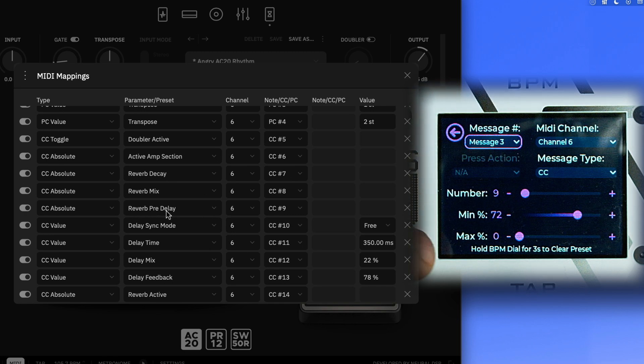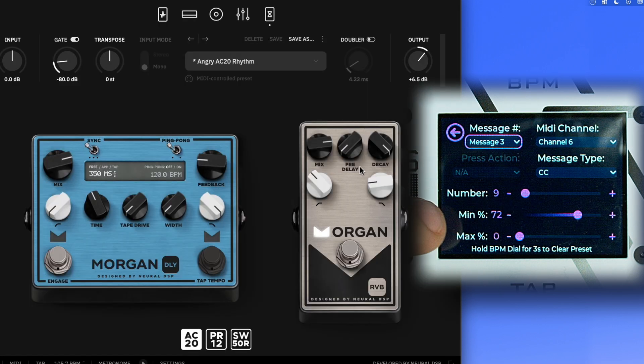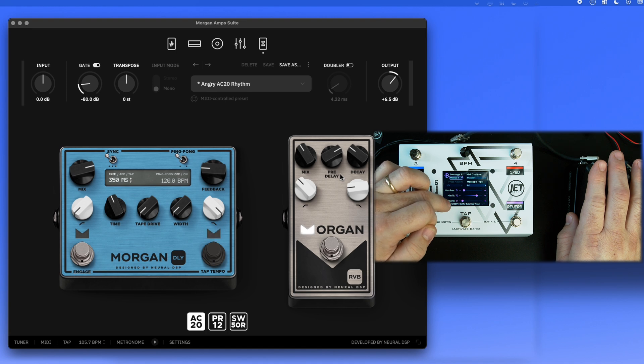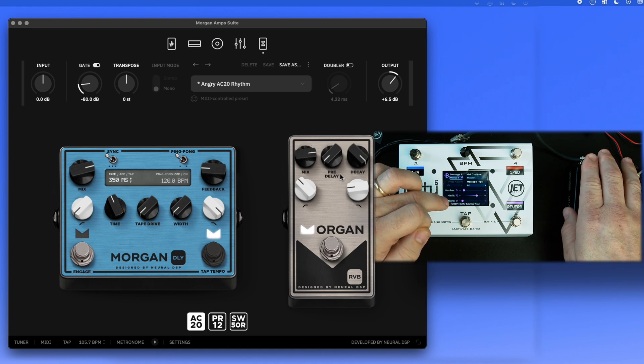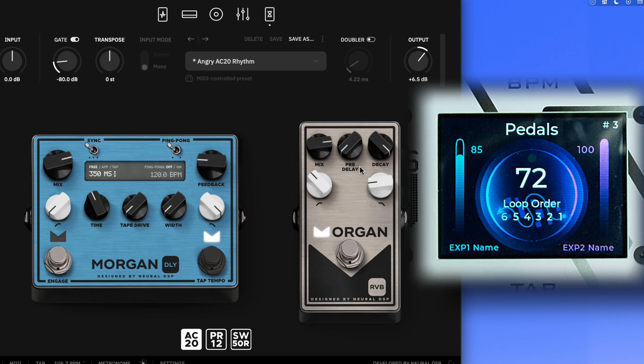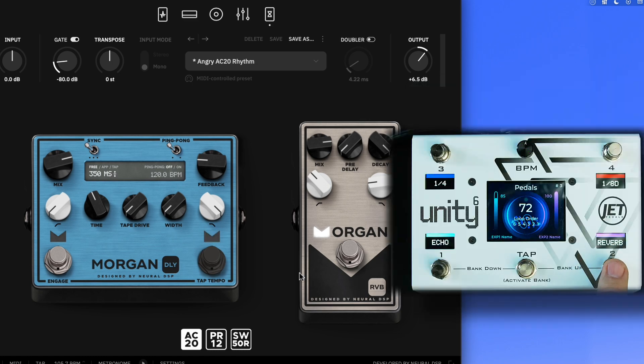Message 3 uses CC number 9 for the pre-delay. Note that max is at toe-down and min is at heel-down — so it may appear backwards. With the heel down, the minimum is at 72 percent, and with the toe down at max of zero, the knob turns counterclockwise. That's how the expression pedal is set up.